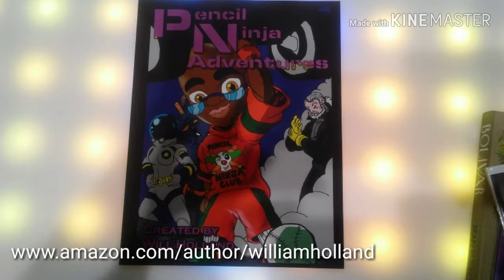Oh, look — there's this book. I wonder whose book that is. That's Pencil Ninja comic book, guys. If you want to go get that, it's available on Amazon, so please go pick that up.